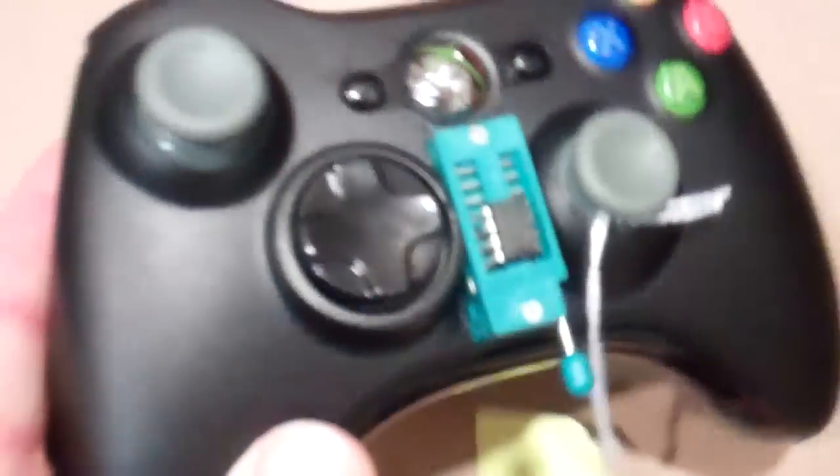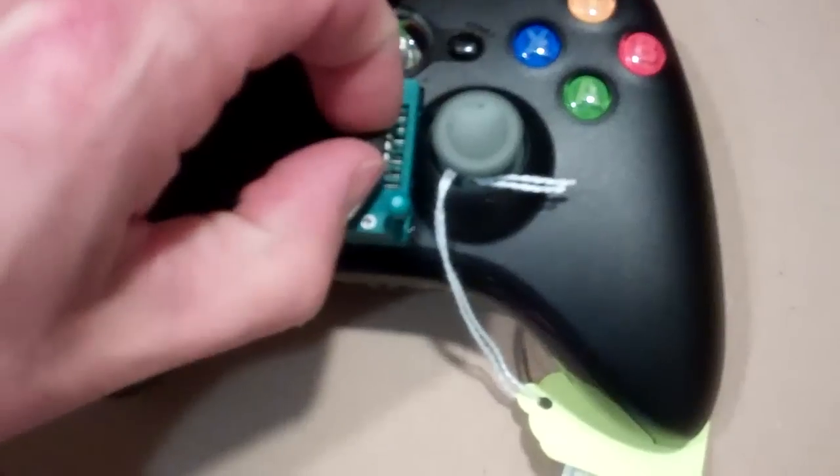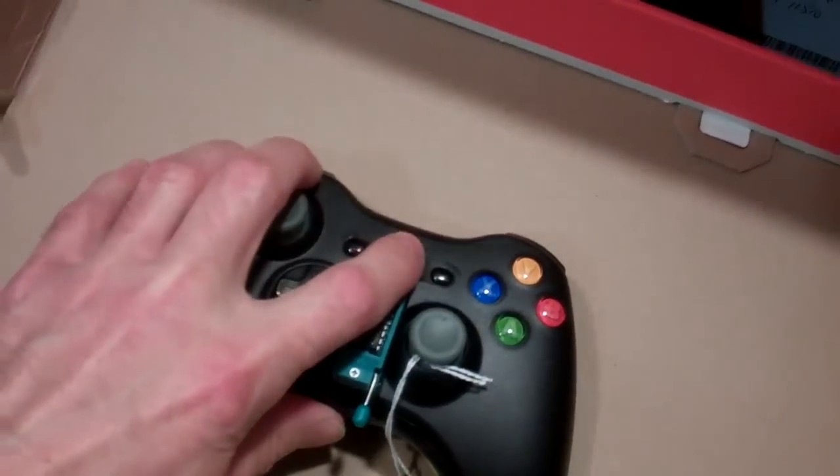This is our most advanced unit. It has a ZIF socket, which is a quick-release socket. You can pop the battery out, flip the lever, and lift the chip out. It's easy to change mods — you just put a different chip in, lock it back down, put the battery pack back in, and you're running again.